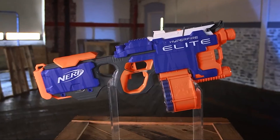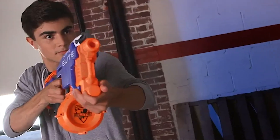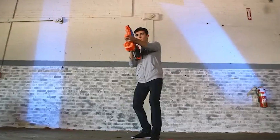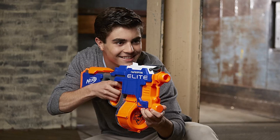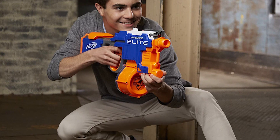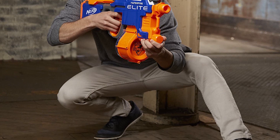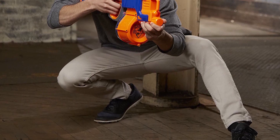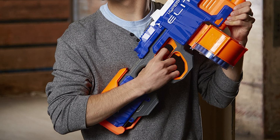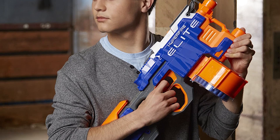It fires darts up to 90 feet, longer than most rivals, and it uses a 25-dart drum to trigger rapid-fire firing, making for genuinely competitive play. The Hyperfire also has 5-dart auto-loading for solo play, should you need to take a break. The blaster is a step up from the previous model and comes with many extra features, including an improved drum, a nose-mounted battery compartment, and a retractable stock.